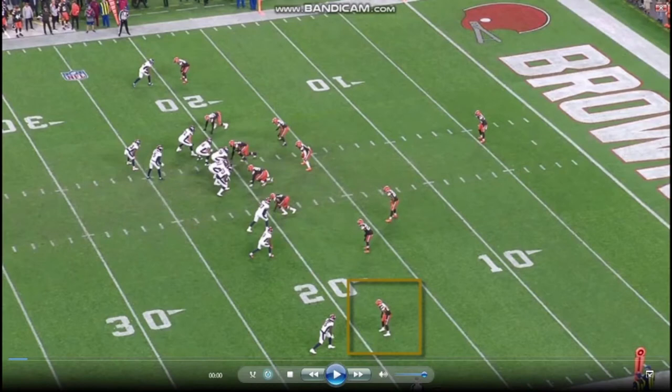Hey, what's up, people? Welcome back to another video, and today we're breaking down film on Greg Newsome, cornerback, rookie for the Cleveland Browns. We're going to be continuing our little NFL rookie film breakdown sessions, so feel free to like, comment, subscribe, and let's get right into this one.